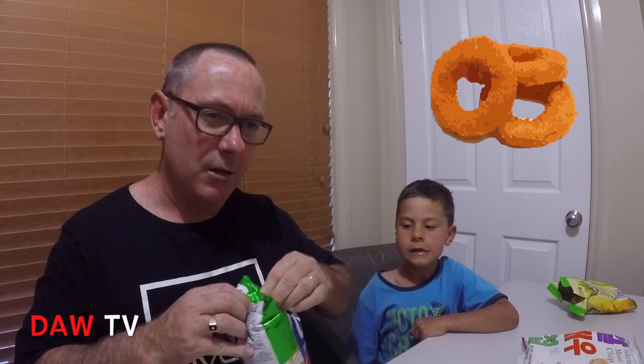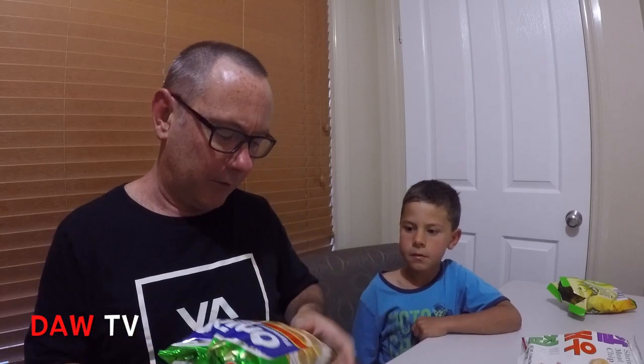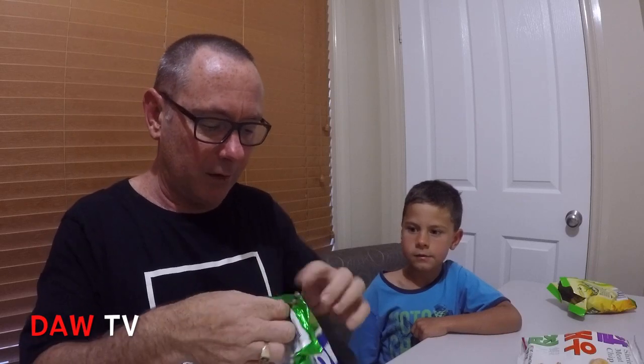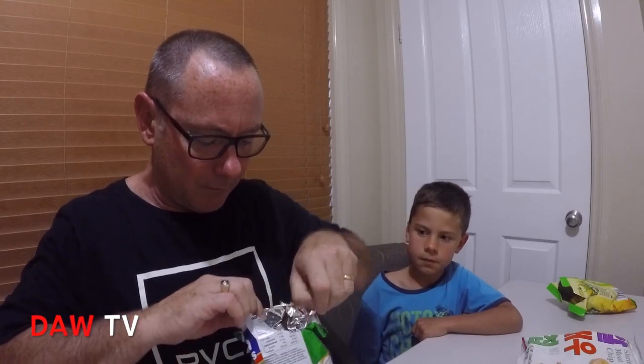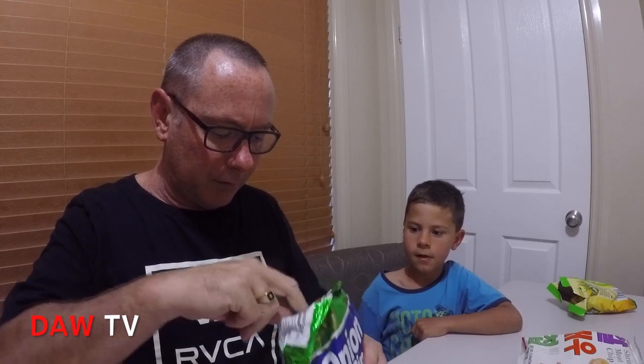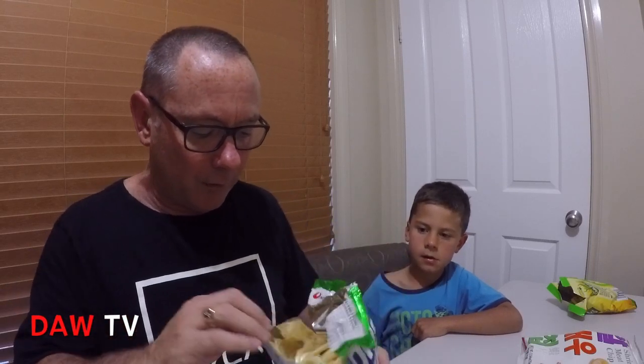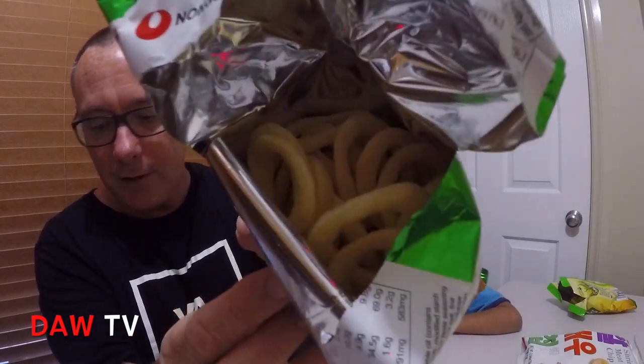Next up, the onion flavoured snack rings. They have onion rings in fast food sometimes — Hungry Jacks have them. Getting these open may be challenging. Oh, I've ripped it. But look in there guys, that's what they look like — the onion rings.